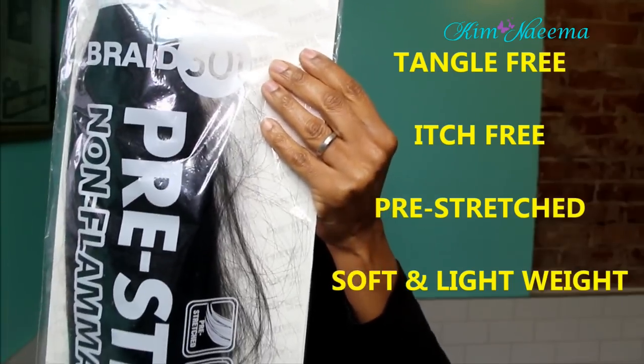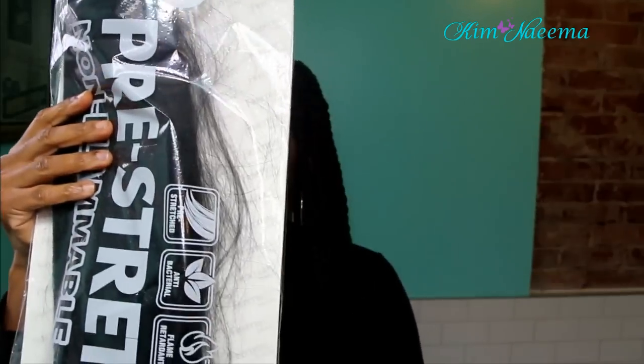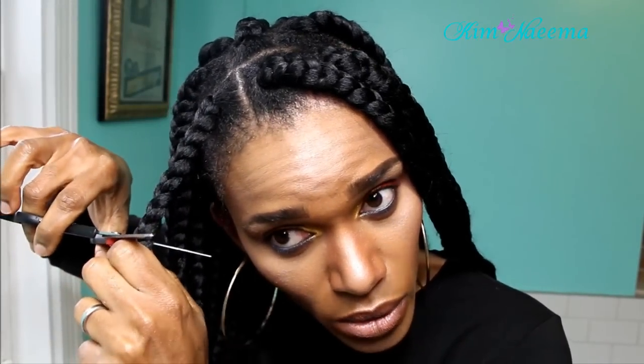It's tangle free, pre-stretched, antibacterial, good for hot water settings, and the hair is super soft. Also, I forgot — you're gonna need nail glue. That's so key.